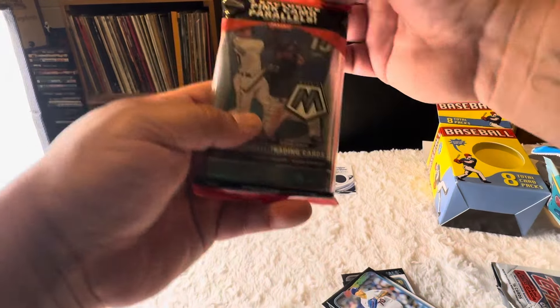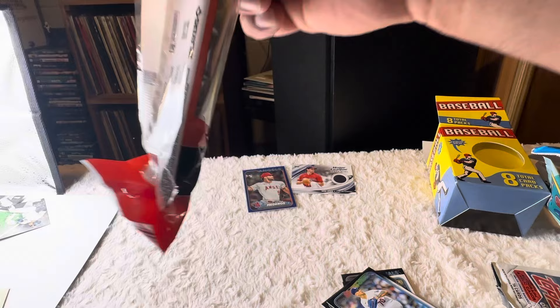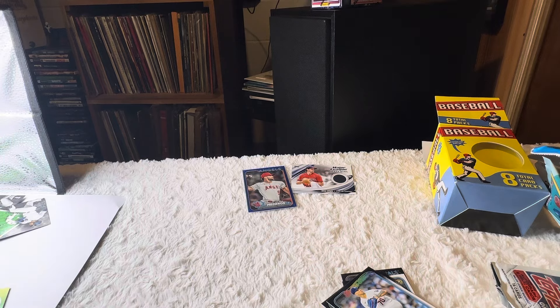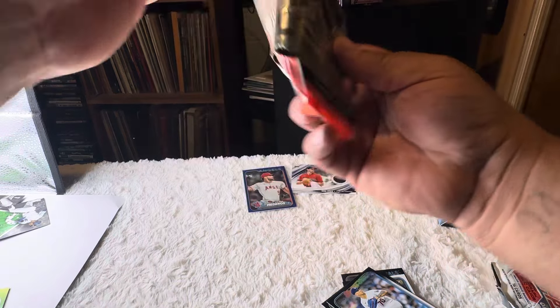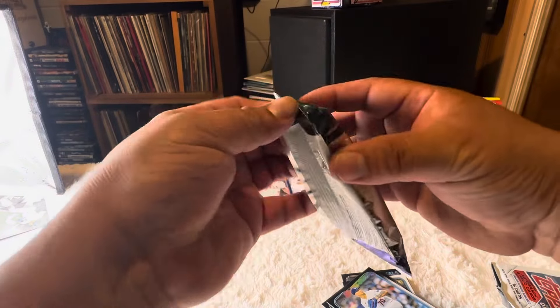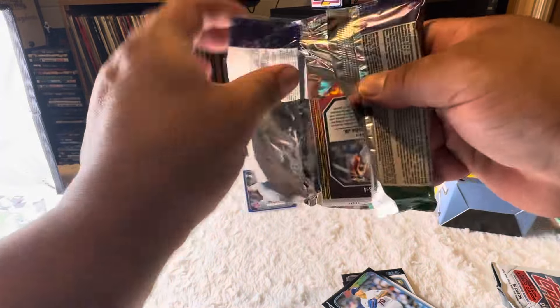We're gonna do this Mosaic with three exclusive pink camo parallels. Don't forget to hit the like and subscribe button guys if you're new to the channel. If you're my old schoolers watching — salute to you guys. All right, here we go.